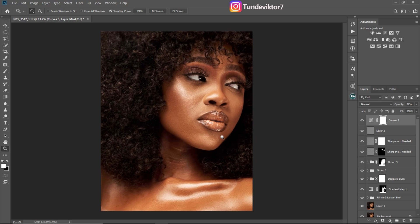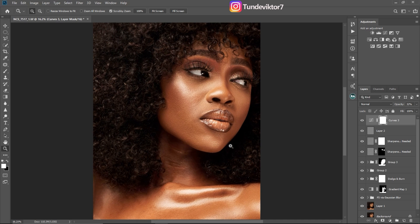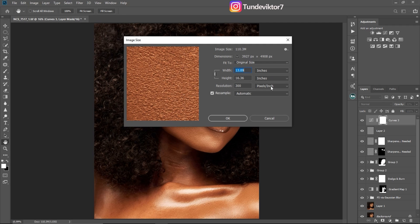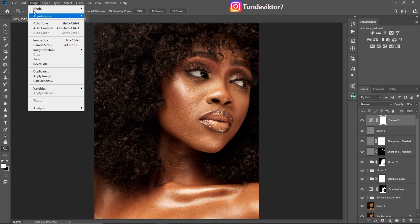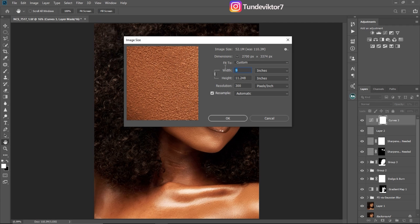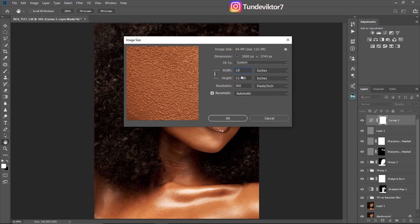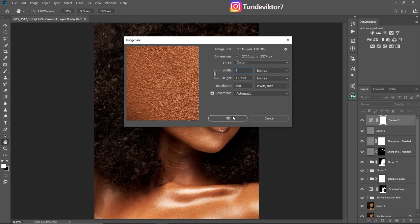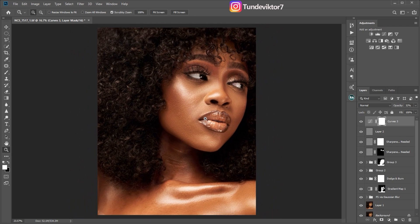Next, I'm going to resize this image — this is how you get a sharp image when you upload to Facebook. To resize, click Ctrl+Alt+I and it will show you image size, or go to Image > Image Size. I usually use 8 or 9 inches for width — recently I've been using 9. Change your width to 9 and the height will automatically change. I'll set width to 9 and the height will be 11. Click OK.